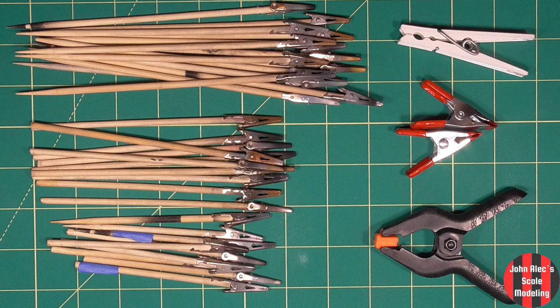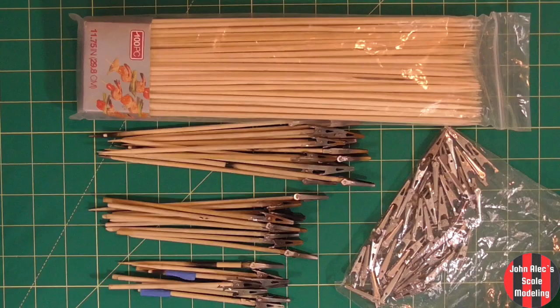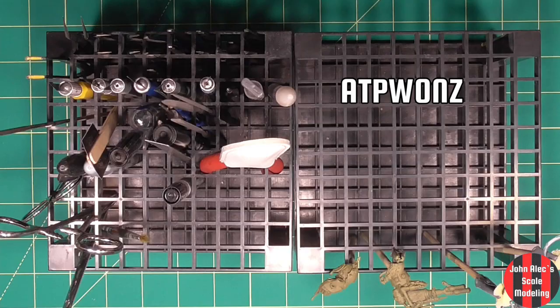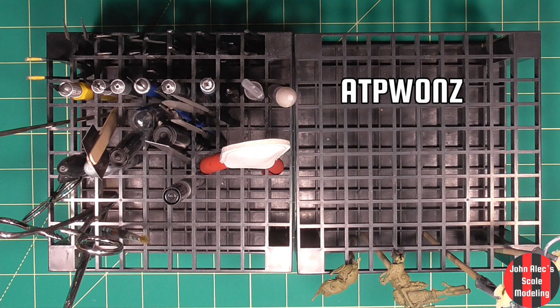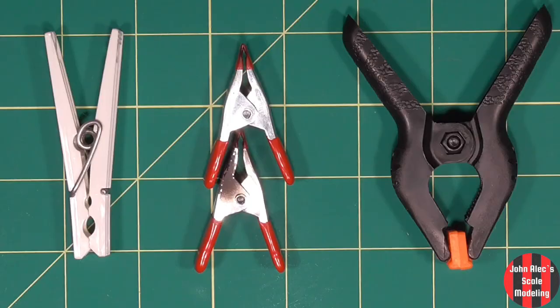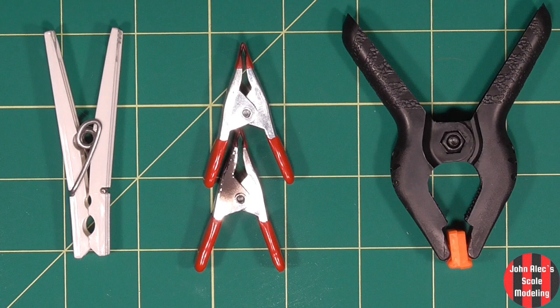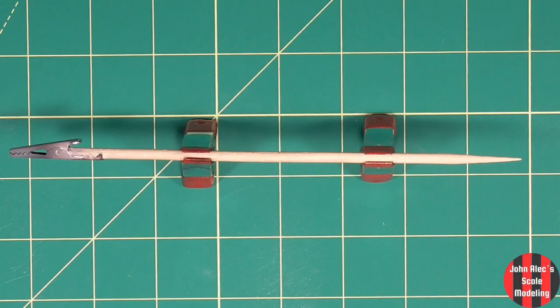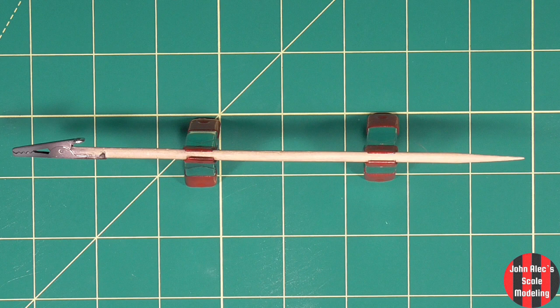These are made out of skewers and alligator clips, three different lengths. These are my tool holders and painting stick holders — they work great, came two in a pack. These are quite useful, I use these a lot — I got 20 or 25 in a pack. You can use them as sawhorses as well. I rarely use these — they're too strong. You can use them for grip exercises.